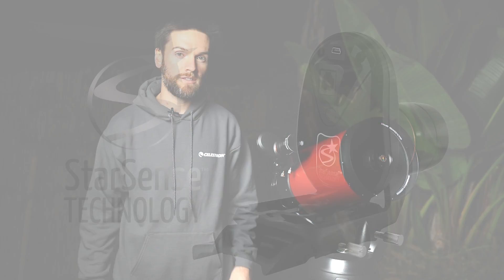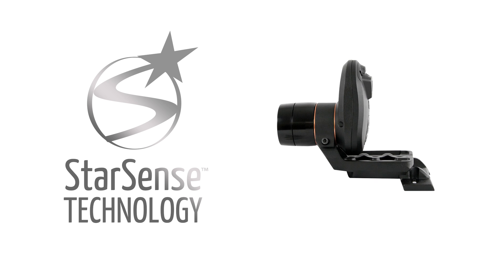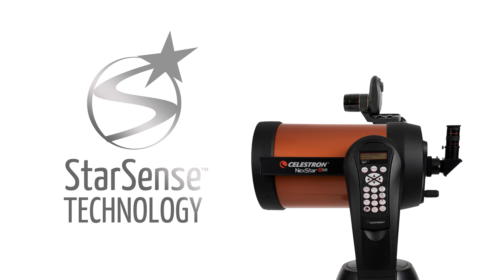Hi, I'm Brian Cogdell with Celestron, and in this video we're going to show you the basic setup for the innovative StarSense Auto Align accessory. StarSense uses a camera that piggybacks onto your telescope. It was designed to automate the sometimes time-consuming and tedious process of aligning your telescope with the night sky. Now you can be automatically aligned in three minutes or less, but first there's a simple one-time calibration step to make your StarSense work with your Celestron telescope.